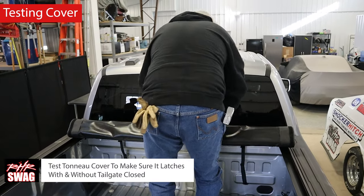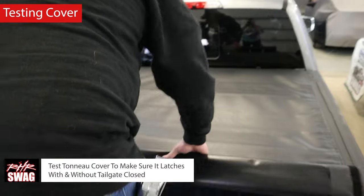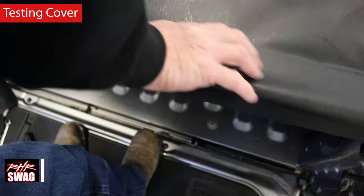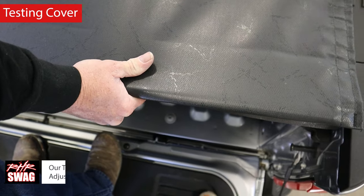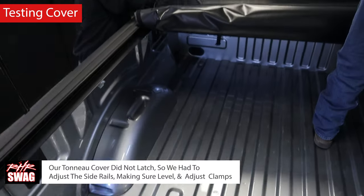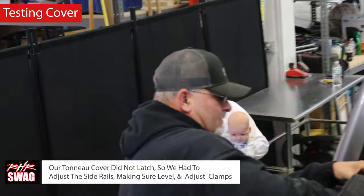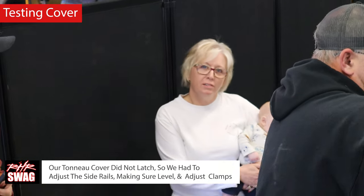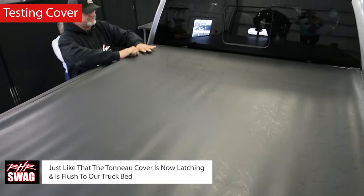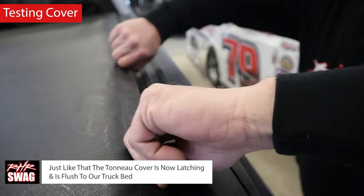Now it's time to test the tonneau cover, making sure it latches with and without the tailgate closed. Jim ran into an issue — it did not latch — so we had to adjust the side rails, making sure they were level, adjusting the clamps, and doing whatever we could to fix it. And just like that, the tonneau cover is now latching and is flush to the truck bed — it's looking great.